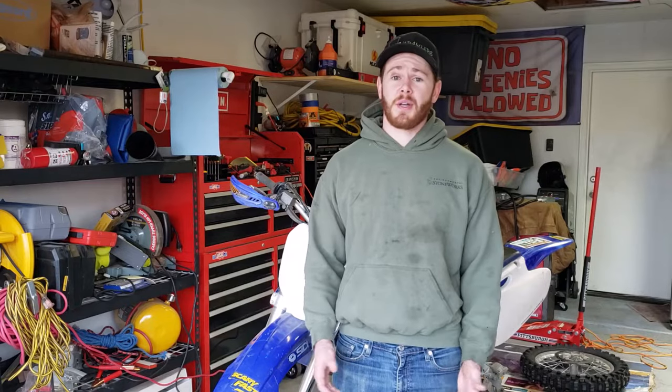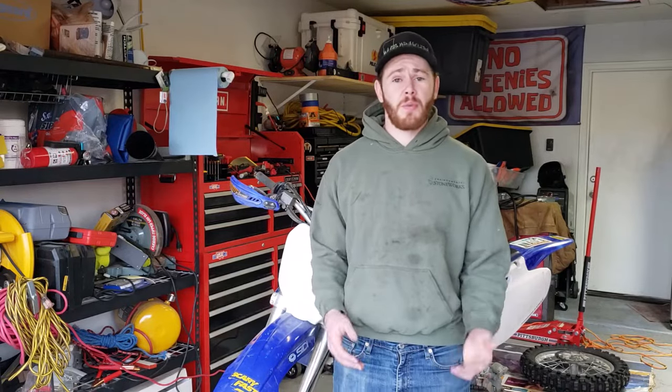Hey guys, Devin here with Admiral Off-Road and today we're going to be removing and replacing the front wheel and tire on this 2001 Yamaha WR250F. The process will be about the same on any dirt bike, so no matter what you have at home you should be able to follow along. Let's get started.